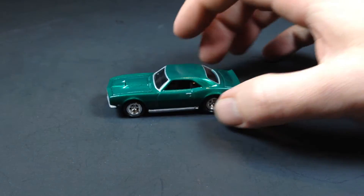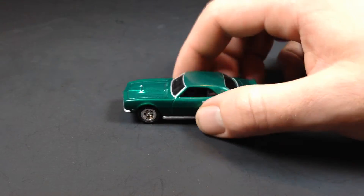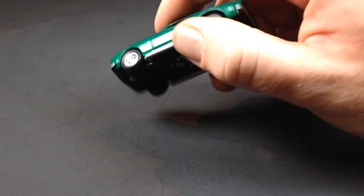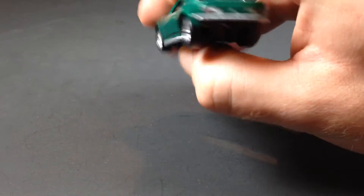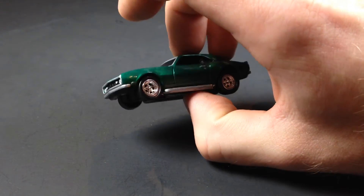What I did with this vehicle — first thing you should notice is the wheels. The wheels actually came from a Johnny Lightning, so they got the actual hubbed wheels. I thought they looked great on this casting, so I had to throw them on it.